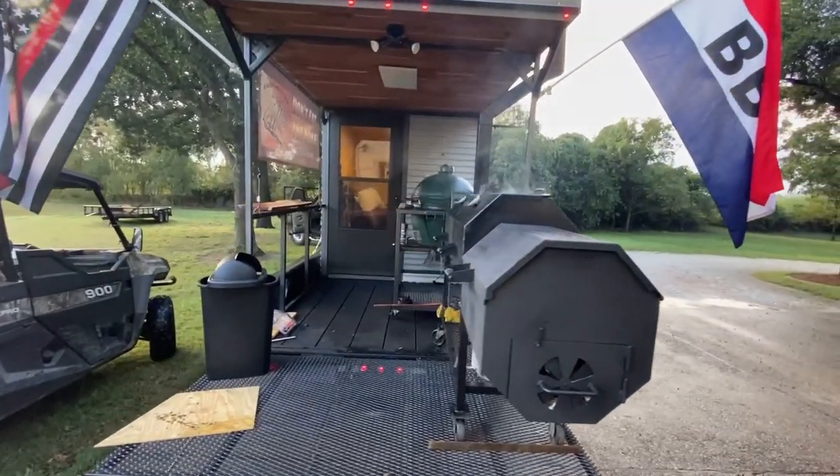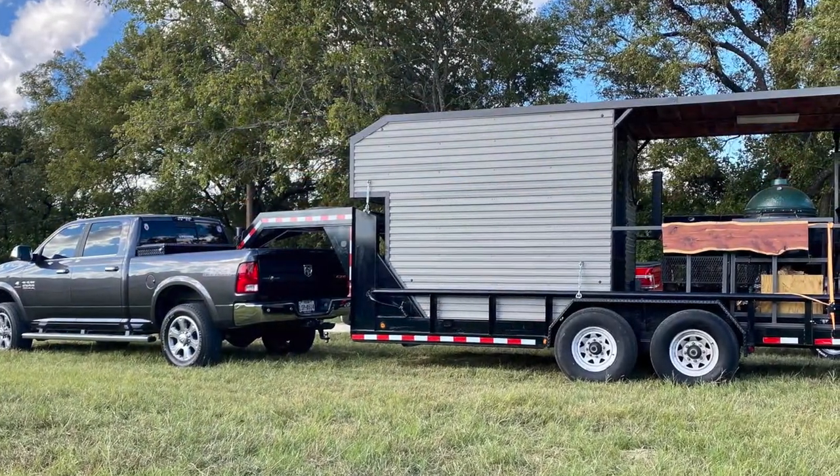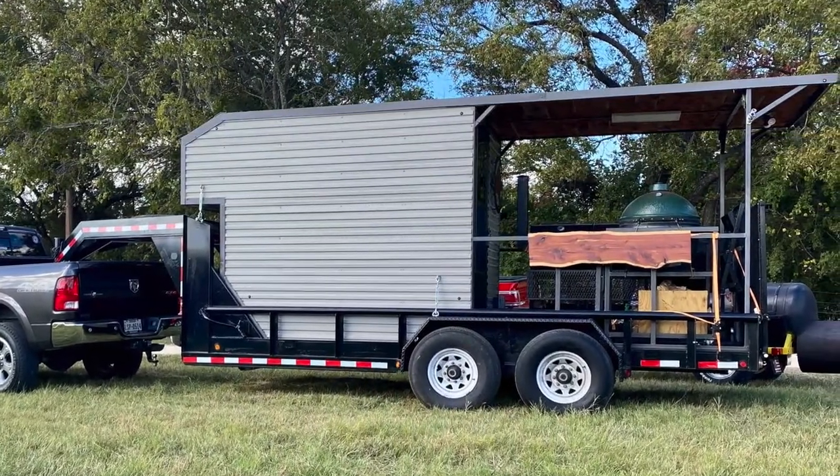When it's time to travel, I roll one smoker to one side, roll the other one up on the other side, strap them to the sides, raise the gate, fold in the stabilizer jacks, and she is ready to roll.